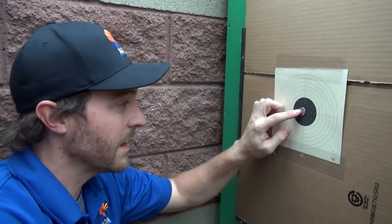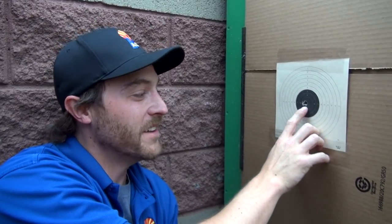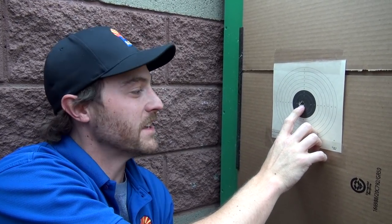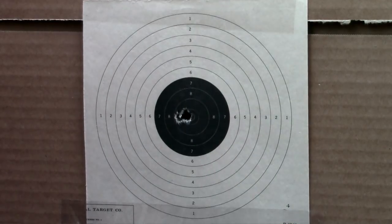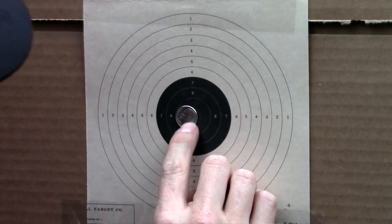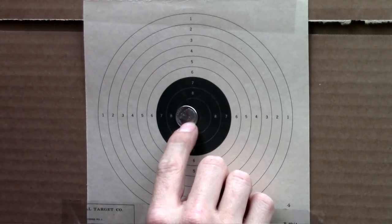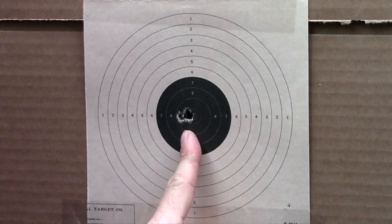That might be the tightest group I've ever shot on film. This is five shots with the JSB Kings — a really, really tight group. I have a dime here and you can cover it up with room to spare on each side. That's repeatability right there. Daystate HP 25 caliber, five shots, absolutely incredible accuracy, shooting really, really well.